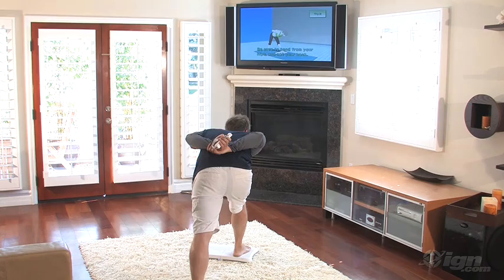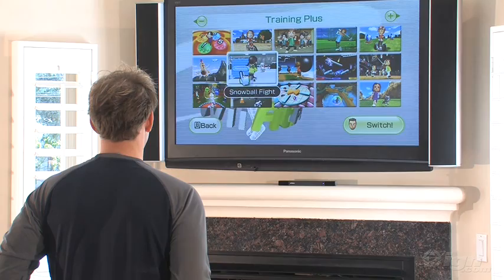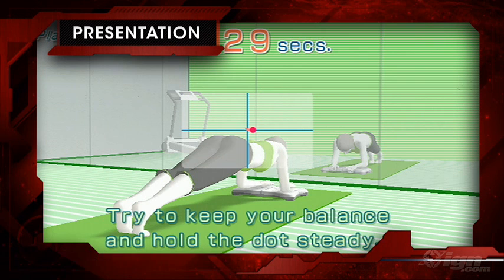If you own a Wii but never caught the exercise bug, you'll pay about 100 smackers for Plus and a balance board — that's about 10 bucks more than the original, and by the way, boo Nintendo. And if you just heard about this crazy Wii phenomenon, expect to pay about 300 bucks to burn those 300 calories. That's about 200 more for the console and another 100 for Plus, which is a pretty sizable investment to decrease your weight size.